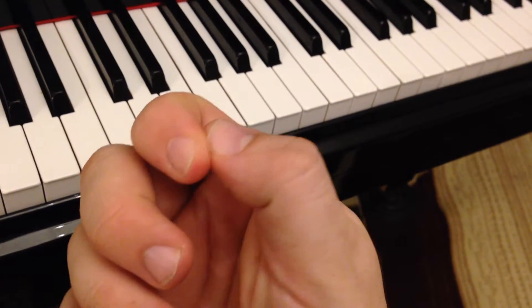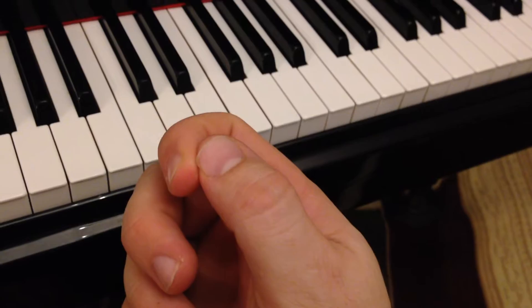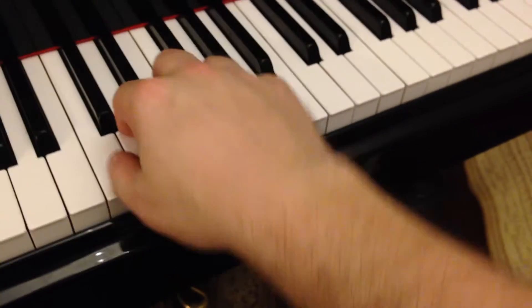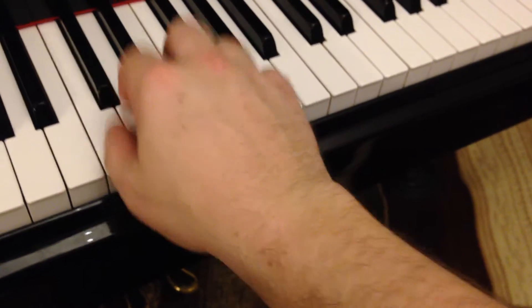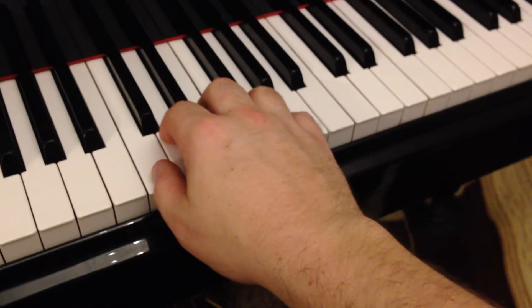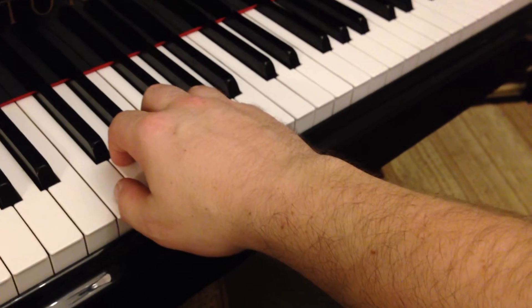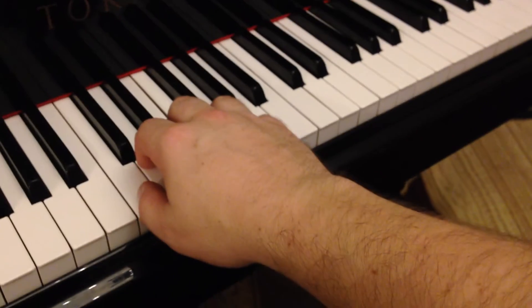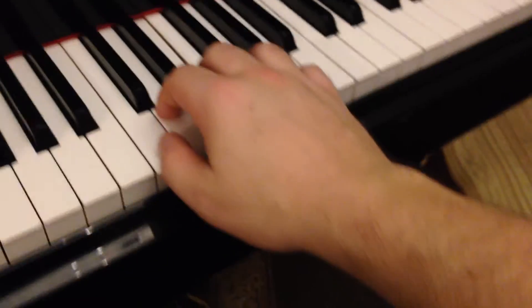A lot of students when they play their pinky roll the thumb over to the pad away from the nail. You want to focus on keeping that nail almost in contact with the keys at all times. If you can do that, you'll have very good hand position. That's really all I wanted to talk about this morning — if you have any questions, feel free to contact me via Facebook or email, and just keep practicing. I hope this helps you.